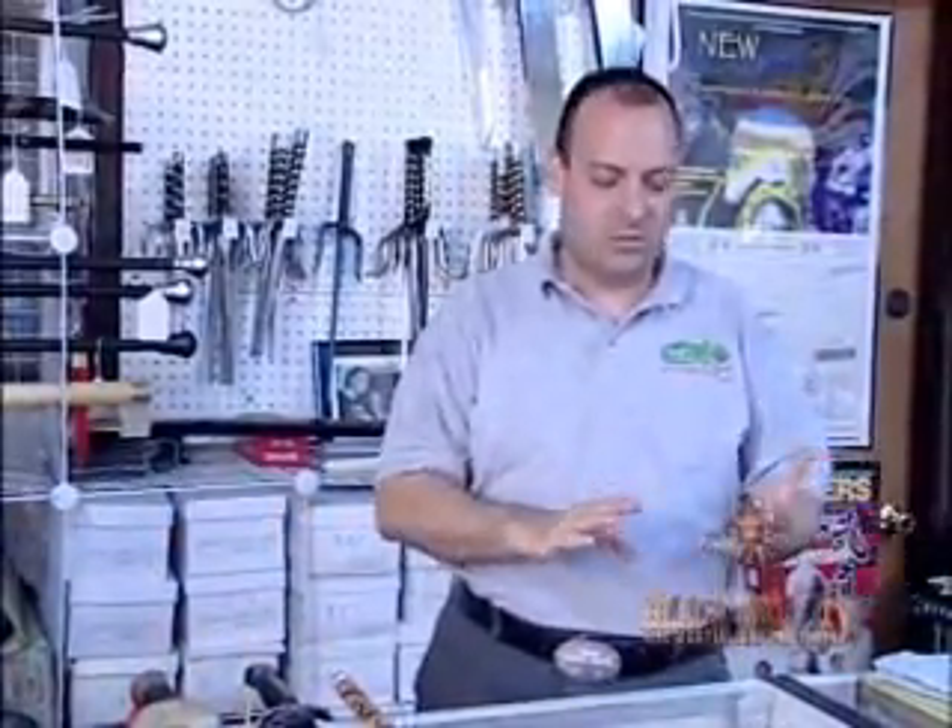In the first segment, we were talking about how to select Tai Chi swords, and we talked about the right tool for the job. We talked about the balance points and the flexibility of the blade.